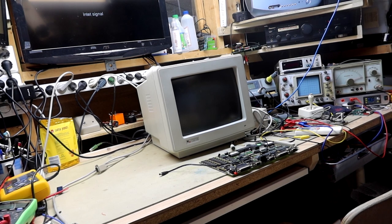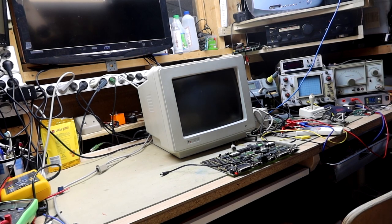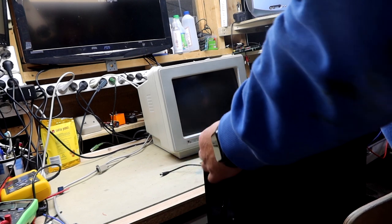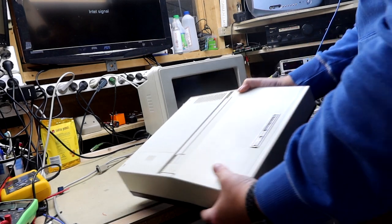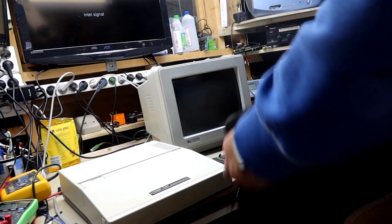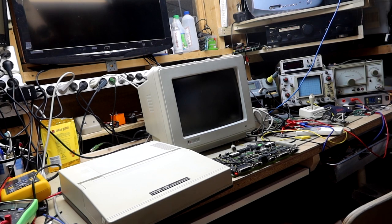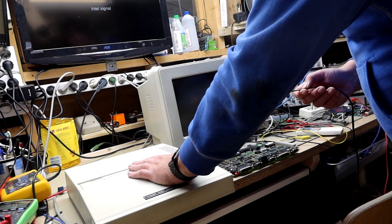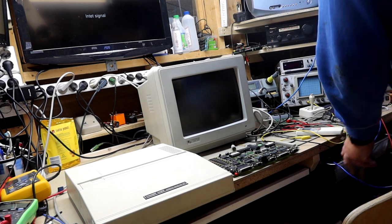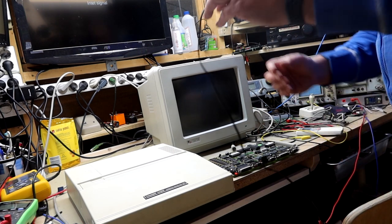We're back in the shed and this time we're going to test the components we're fault finding on. The first thing I'm going to test is the monitor, and for that I'm going to use an old friend — it's the month of September, so I'm using my Tandy 1400 personal computer LT that I fixed the floppy drives and some other stuff in last year's September video. I'm going to hook this up to a power supply; it has a center-positive connector.